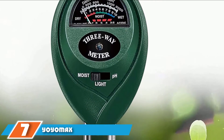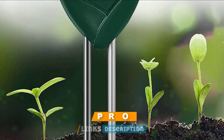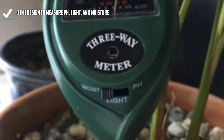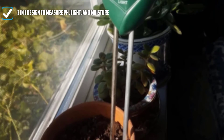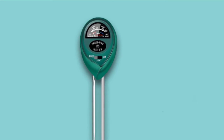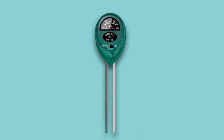Moving on to number 7: the Yoimax Soil Test. This product can be used straight out of the box and measures 3 different conditions. The 3-in-1 design measures pH, light, and moisture — it does not measure any nutrients. This provides a different picture of the state of your lawn compared to products that measure nutrients. You will know if the pH is right for your plants as well as if they are getting enough moisture and light, but you will not receive a recommendation on appropriate fertilizer. This kit is portable, so it isn't just for use on your soil — it can also be used on houseplants and even in classrooms.